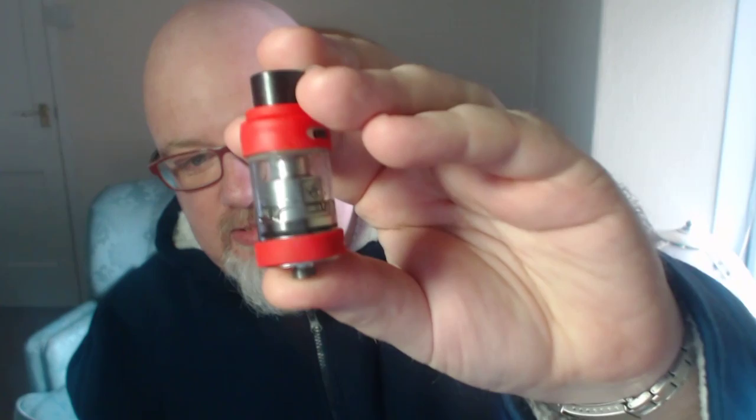I picked up one of these — this is the Council of Vapor Phoenix. I've been using this every single day for the past three weeks. It's basically a ceramic coil, a disposable tank — $32.99 and it's basically disposable.